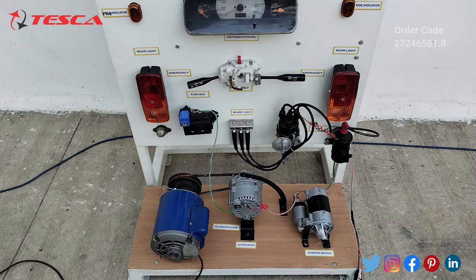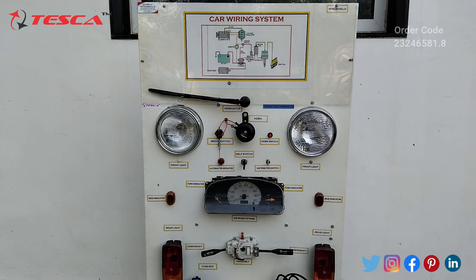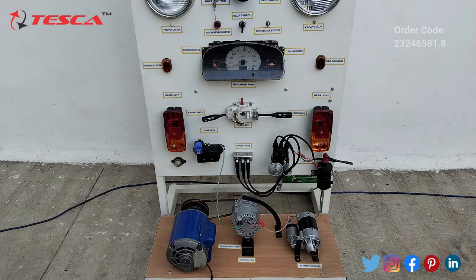Now let's see the working of this car wiring system. Firstly, we have to connect the motor's three-pin plug to the main AC supply, and then connect those two terminals to the 12-volt battery — the red one with the positive terminal and the black one with the negative terminal of the 12-volt battery.